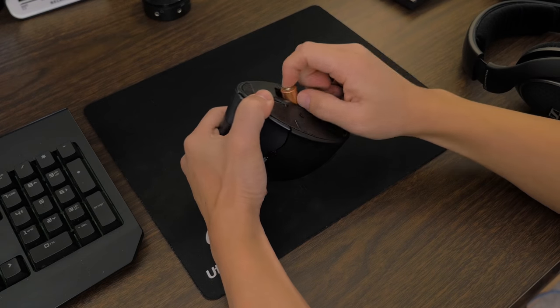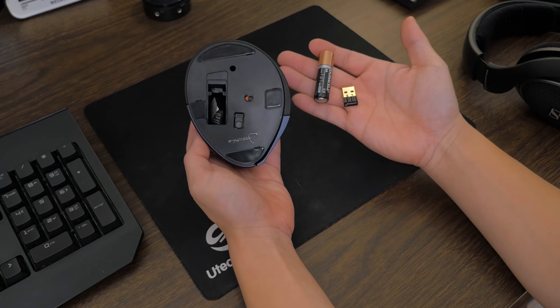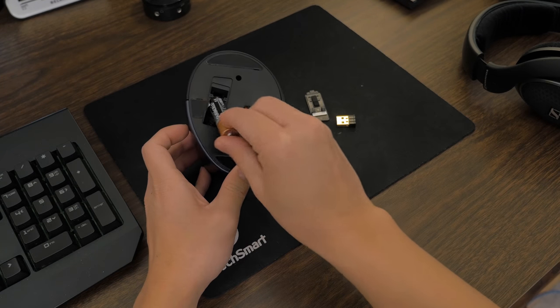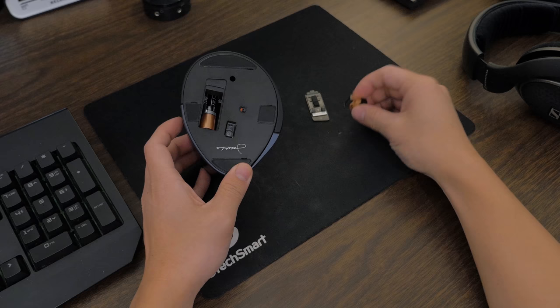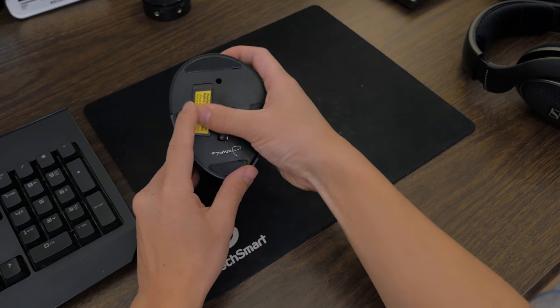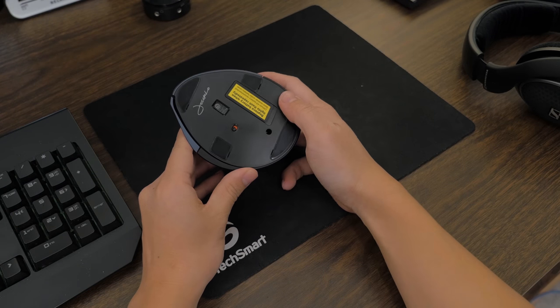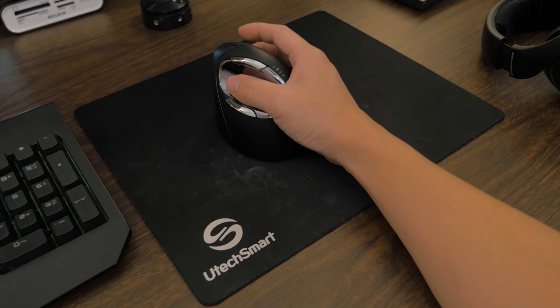I wouldn't mind recommending purchasing a $20 mouse to try it out for yourself. The Evoluent Vertical Mouse is a premium, well-built vertical mouse. I give this mouse a rating of 8 out of 10. I took two points off for the bugginess of the mouse — it did have trouble dealing with other mouse programs, like my Logitech and Razer mouse drivers on the computer.